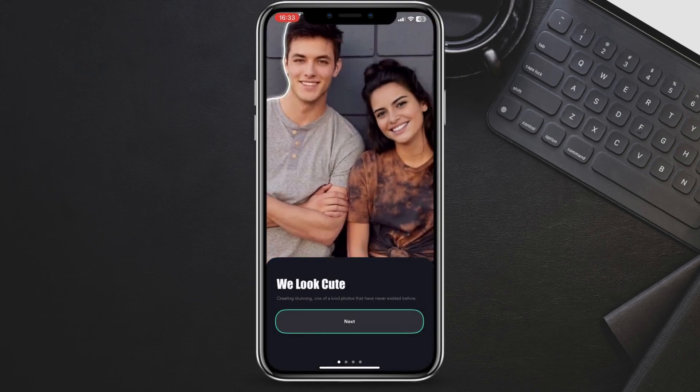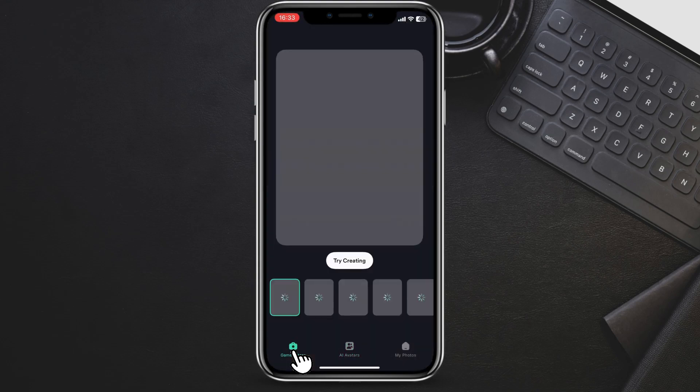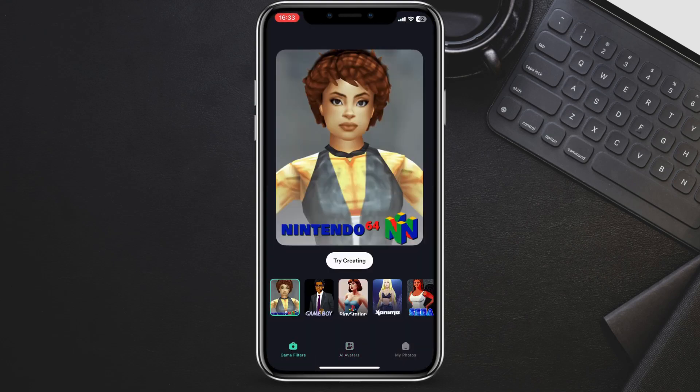Once you've opened the app, you will get greetings messages — let's skip that. Now navigate to the game filter at the bottom of the screen. Here you can find the PS2 filter. Give it a tap.